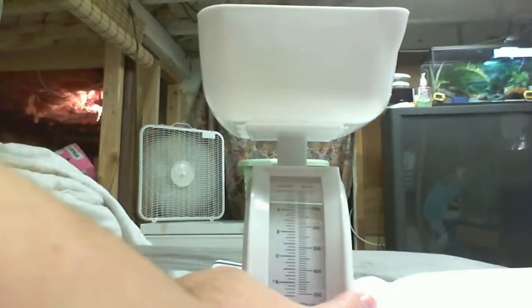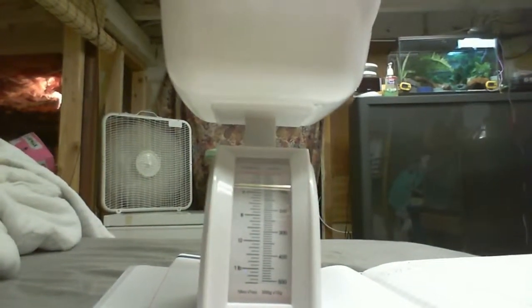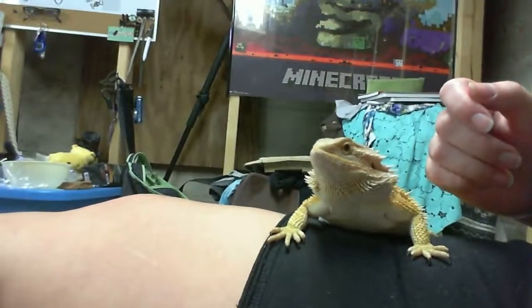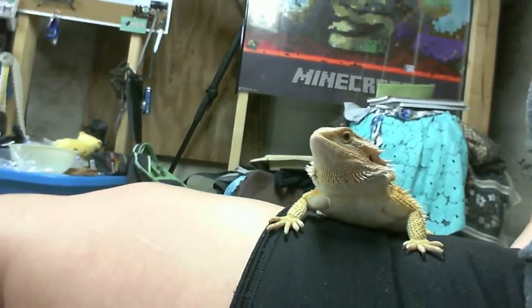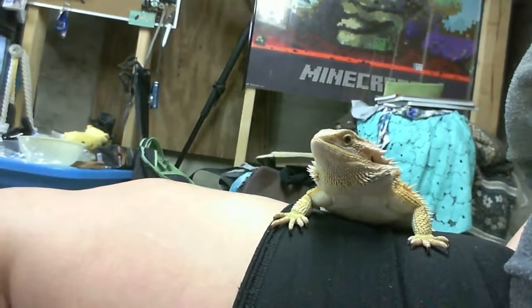So that was just a quick little video on me weighing my animals and checking out their health. This is their little health log — I just restarted it today. It's good to keep tabs on their health by weighing them and stuff. I know I haven't made a video in a while, so I'm going to make four today. Alright, see you in the next video.